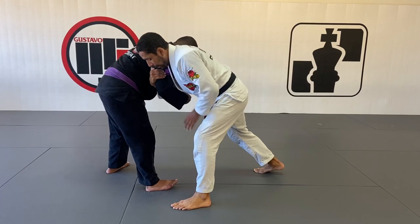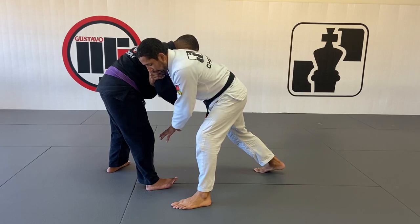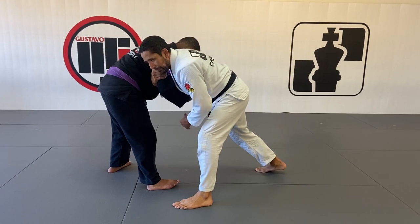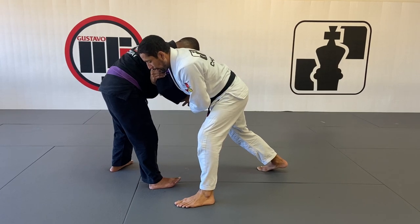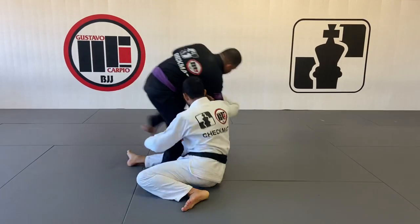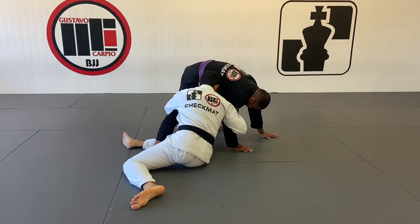Once I'm there, my right foot is going to be in front of his left leg. I want to drop my hips really close to his right leg and use my body weight to drive his weight forward. When I put my right leg down, I sit down — once I'm in this position, the left arm goes around the knee.